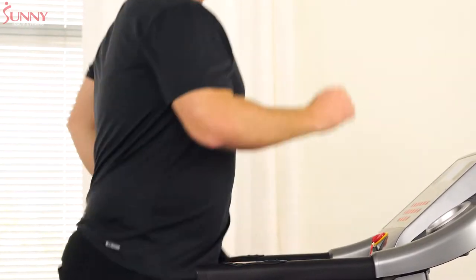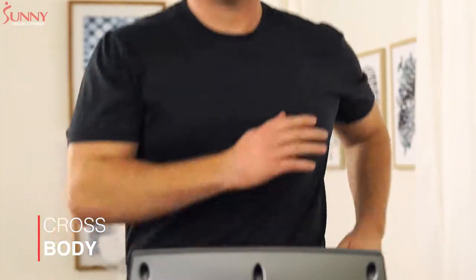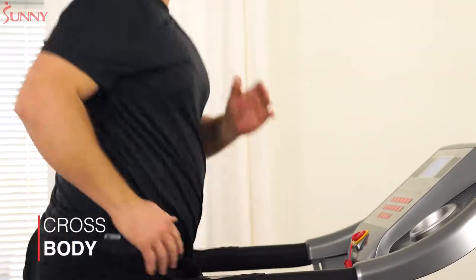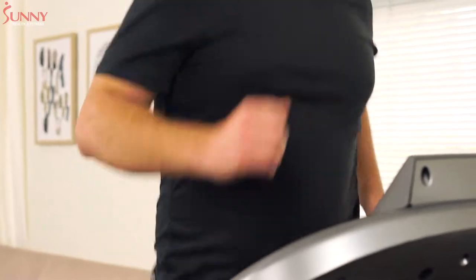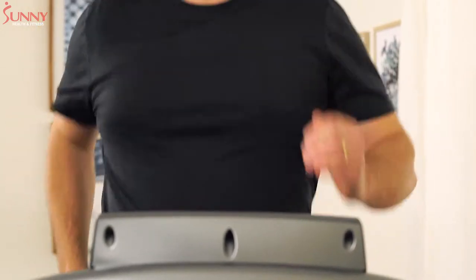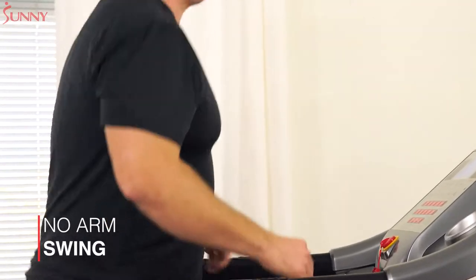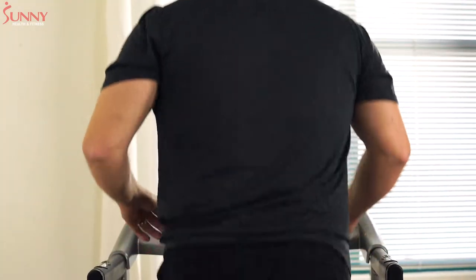The elbows should be bent at about 90 degrees with a smooth arm swing at the shoulder joint. Be careful not to swing your arms across your body. Arms should swing forward to generate momentum in the direction you are moving and help prevent dysfunctional movement patterns from developing through the torso, hips, and legs. Lack of arm swing can also be an issue, as this will prevent the body from performing optimally.